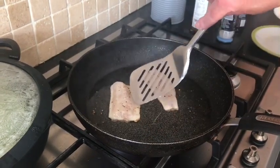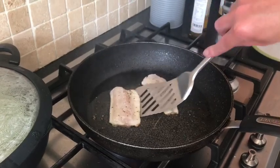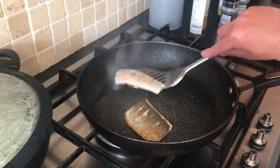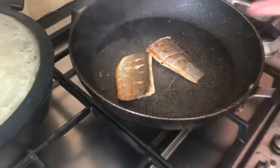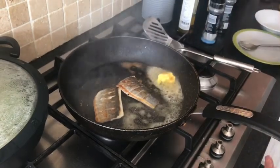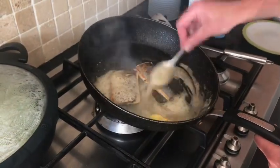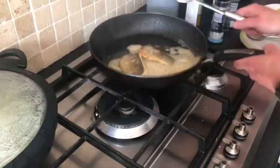Our sea bass is coming on nicely so we're going to turn it over and turn off the heat. Turn it over just like that, turn off the heat, and add another knob of butter. Squeeze some lemon and just baste the sea bass. Set that to the side.